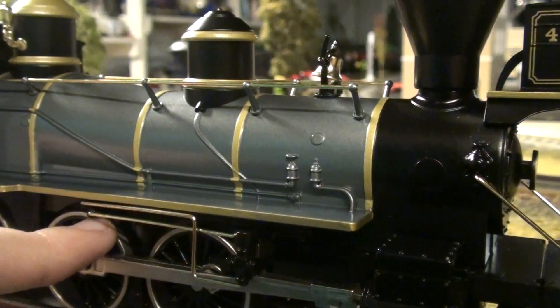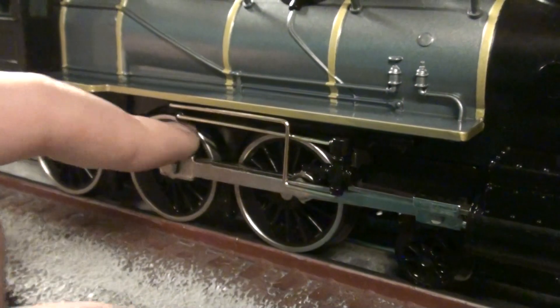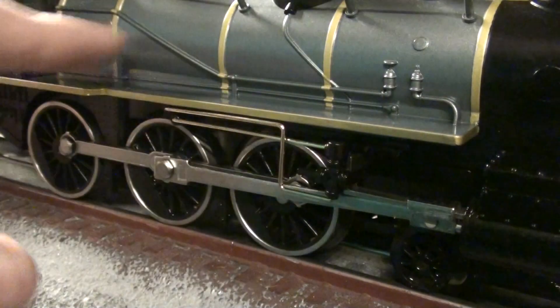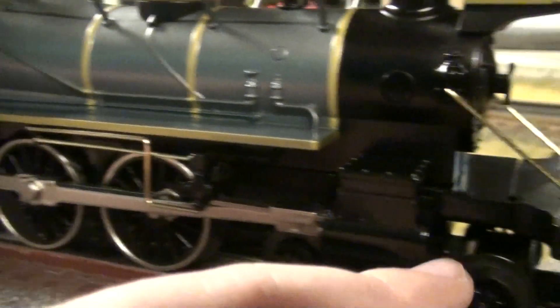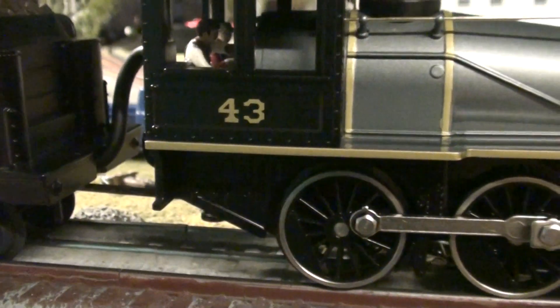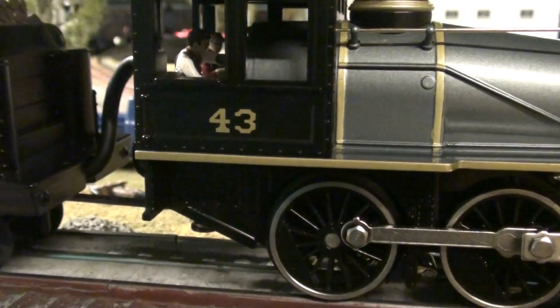Coming down farther, you got these big drive wheels and big driving rods. All this gearing is really in action when you see the engine operating. You got metal piping, some plastic piping, and another metal piece. You got your pilot trucks down here, and coming up to the cab area, you got some firebox rivets and some molded-in piping, which is okay.